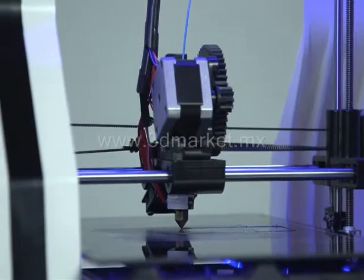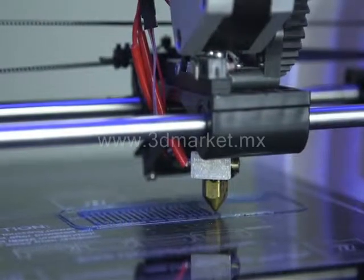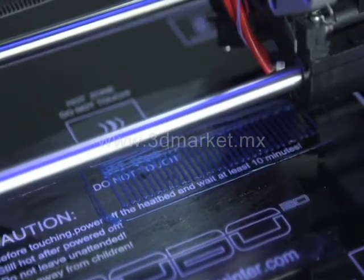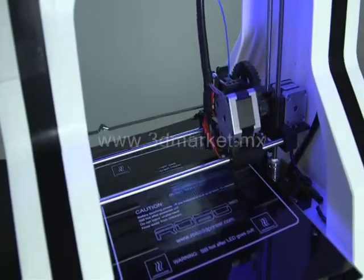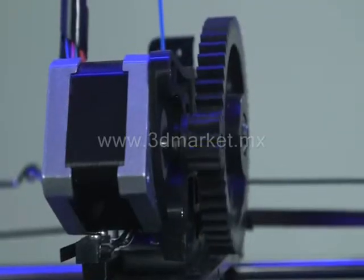For each print you start, make sure you watch the first layer. If the print bed has been prepared correctly and the 3-point leveling procedure has been used, your first layer should look perfect. If you notice small imperfections such as filament sticking up or small clumps of filament randomly scattered across the layer, then let the print continue. These won't be noticeable once the next layer or two is laid on top of this first layer.